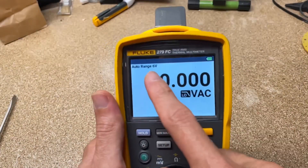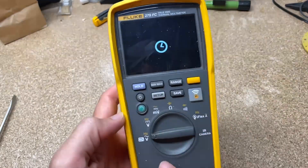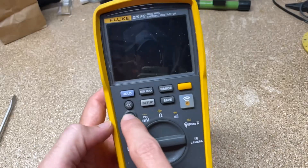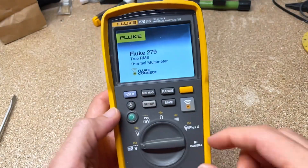We have the Fluke 279 FC, and unlike some multimeters where you just turn the knob to the on position to get it to turn on, you actually have a power button. You have this green power button you have to press, and you're going to see a couple other soft buttons as it boots up.